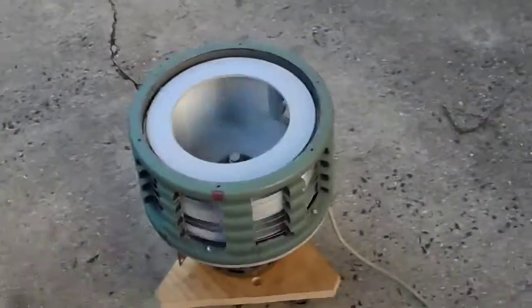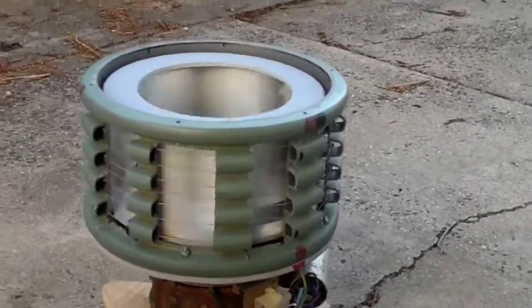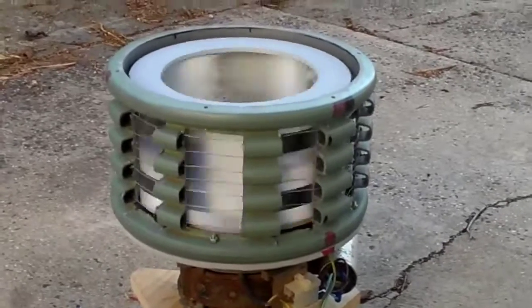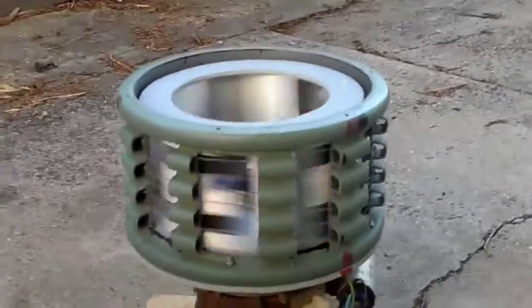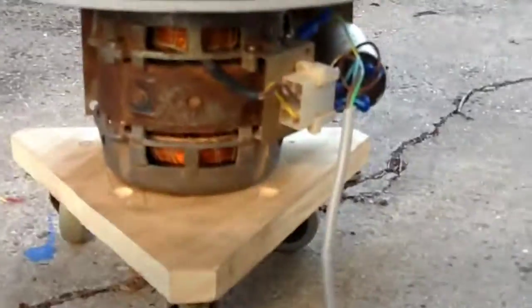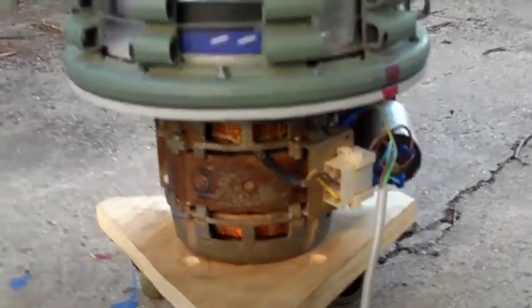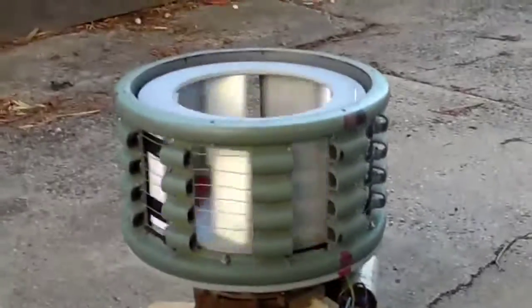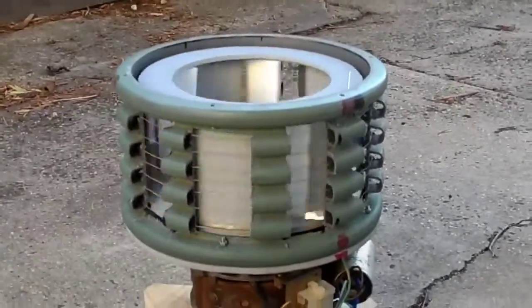Bloody hellfire. This thing's frighteningly loud. I really don't think the neighbours are going to like me anymore for this. That is very impressive. It's only a one-quarter horsepower pump motor, 2250 RPM, with the air raid siren head on top of it. That's pretty darn impressive. Thanks for watching.